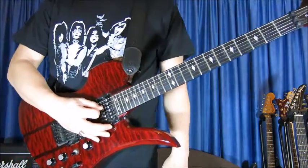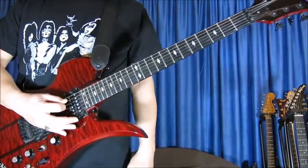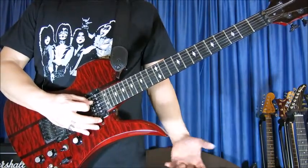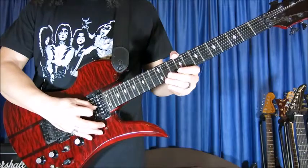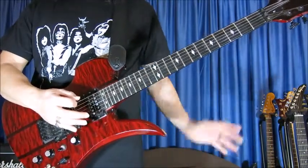Most people, I've seen most people playing this in two strings. I think it sounds better in three strings, playing it with strings 2, 3 and 4. I will break it down in three parts.